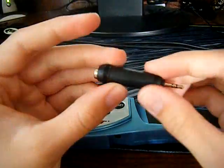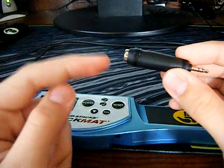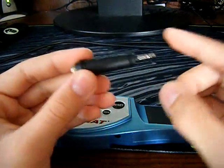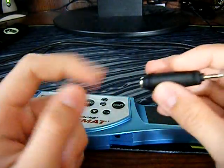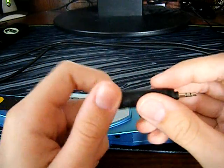You also need an adapter. It's 3.5 millimeters on one side and 2.5 millimeters on the other side, so you need one of these too, and you can pick this up pretty cheap.